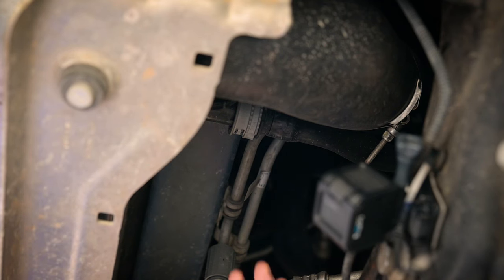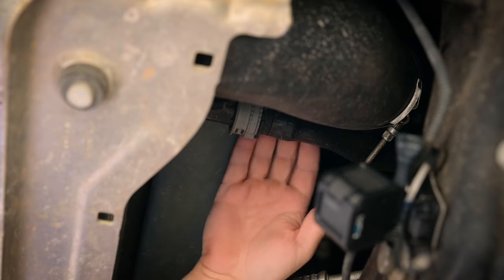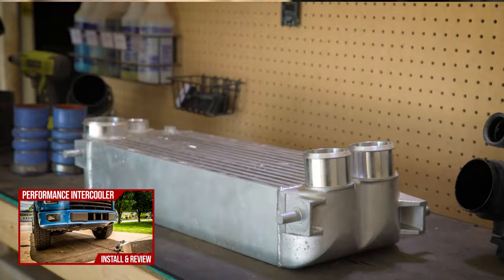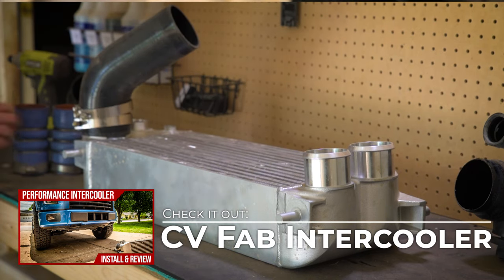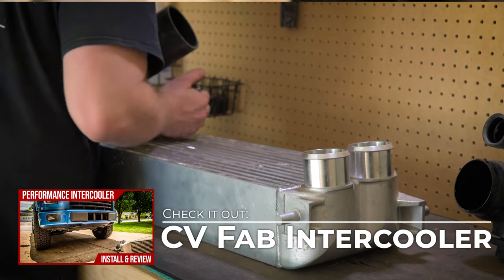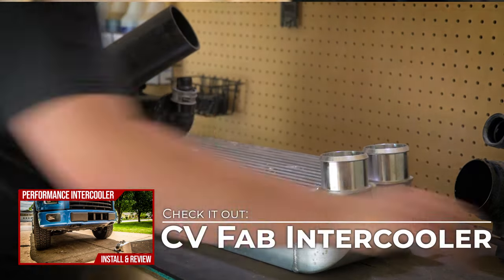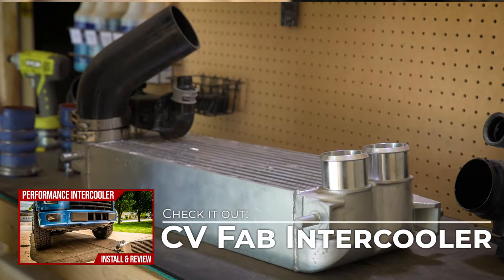So the way you install this is very simple. You just have to undo this hose here and install the plug into the hose. Real quick, if you're noticing my intercooler, this is an aftermarket intercooler from CV Fab — highly recommended if you do any kind of towing or anything. I do have a video about this and I will throw a link to it in the upper right corner of this video if you want to check it out.